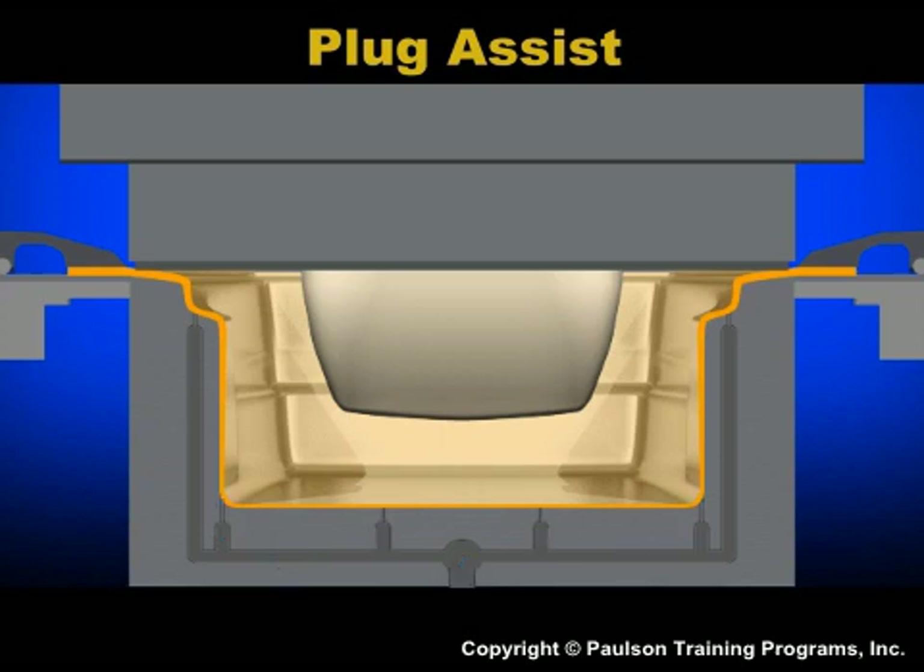The plug has pre-stretched additional plastic where it is needed. The shape of the plug affects the sheet distribution to improve the part thickness along the bottom and in the corners.